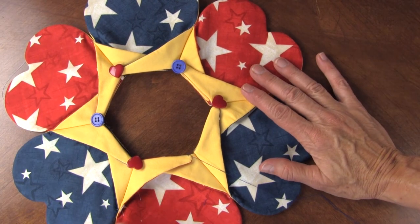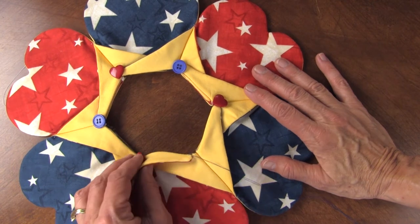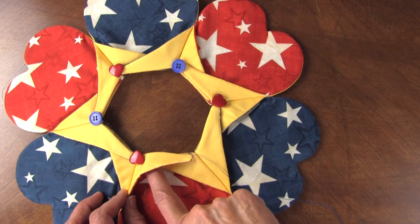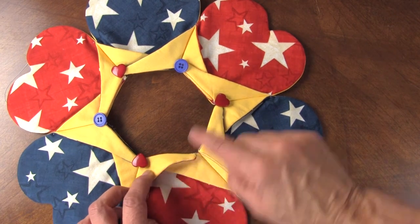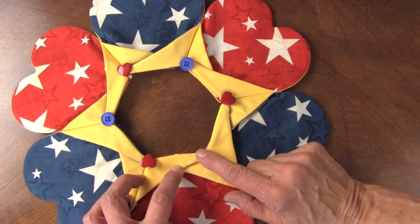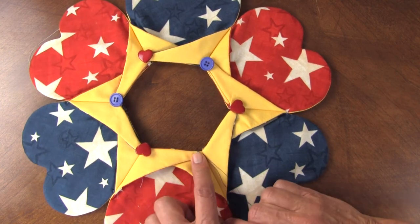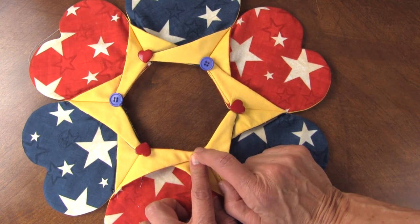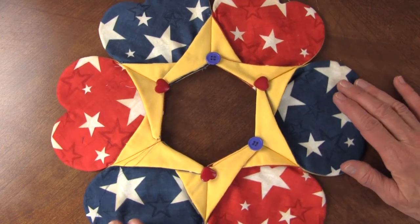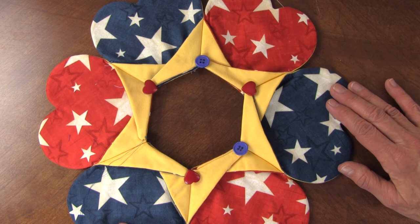Now I've put all six sides together, rotating the blue and the red. I tacked the part of the star that goes underneath, keeping them all the same — so it's always the left under or the right under. Keep them consistent. Then I tack the one that goes over down and I put a button there. I just completed it all around and it just looks so cute. It's so fun to do and I hope this video has helped you. Thank you.